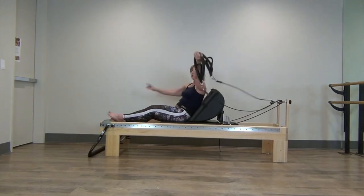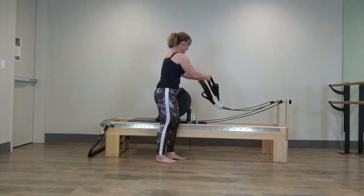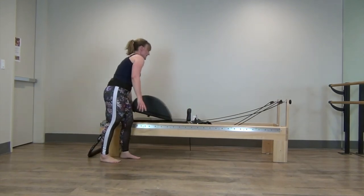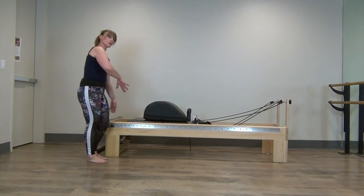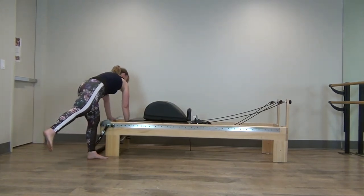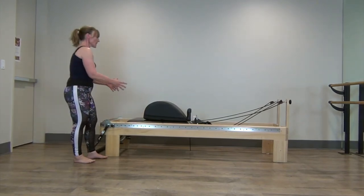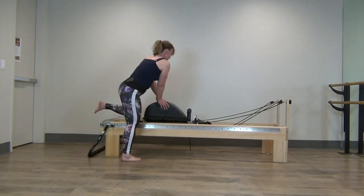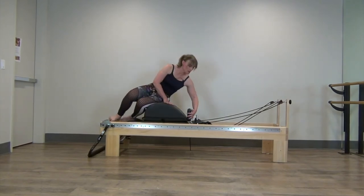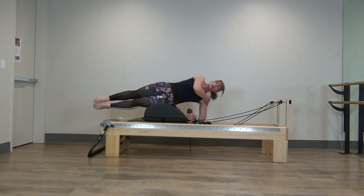Let's go ahead and hang those long loops. We're going to position the mini max right up against the shoulder rest — you can do it from either direction. I'm going to add a green and a red spring to the blue just to stabilize the reformer. We've just turned the reformer into a mat. Come and put your hip on top of the mini max and come into the side-lie position, stretched out to the shoulder.